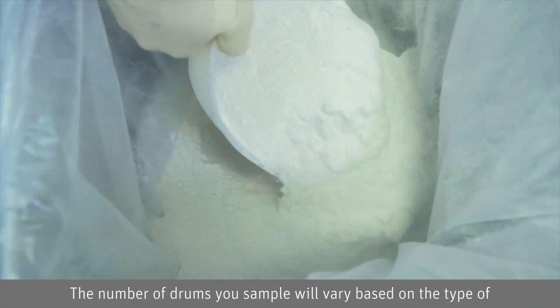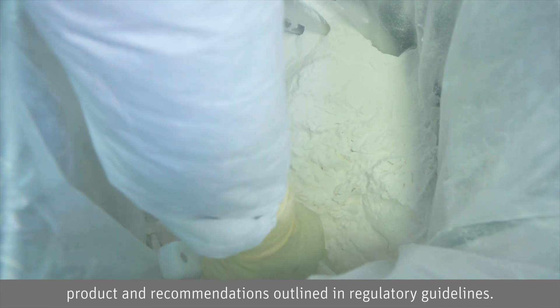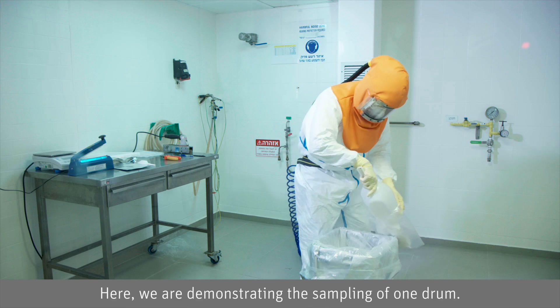The number of drums you sample will vary based on the type of product and recommendations outlined in regulatory guidelines. Here, we are demonstrating the sampling of one drum.